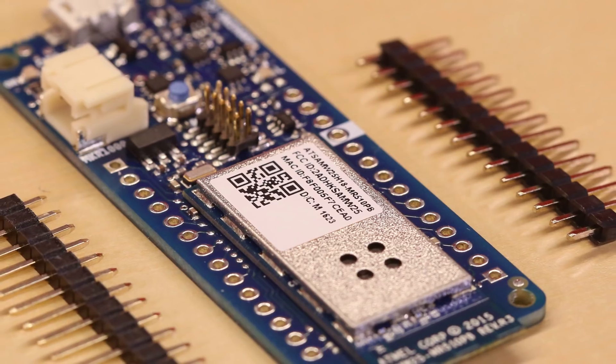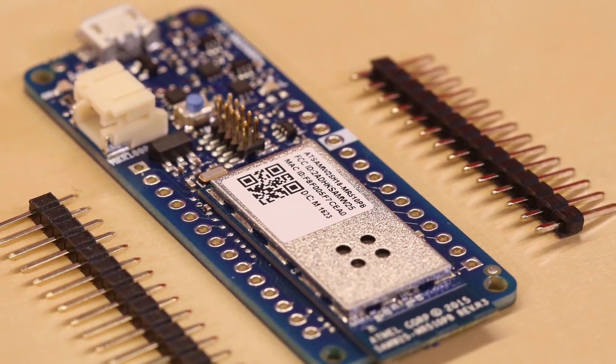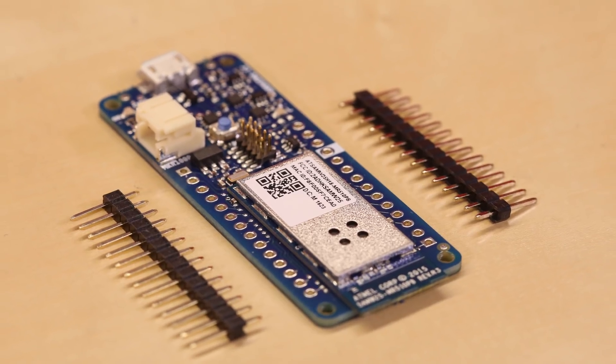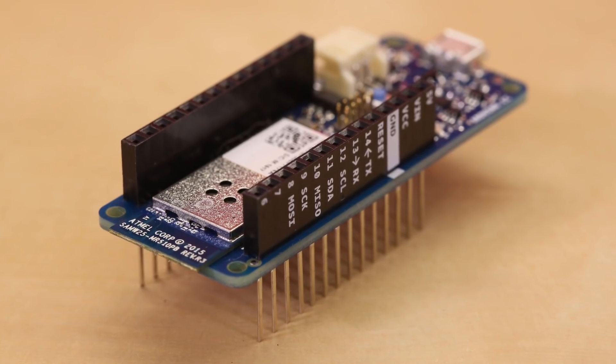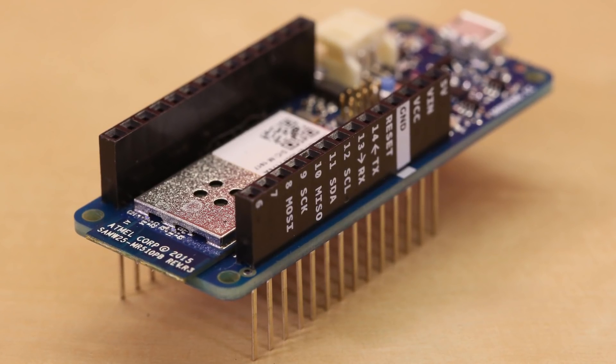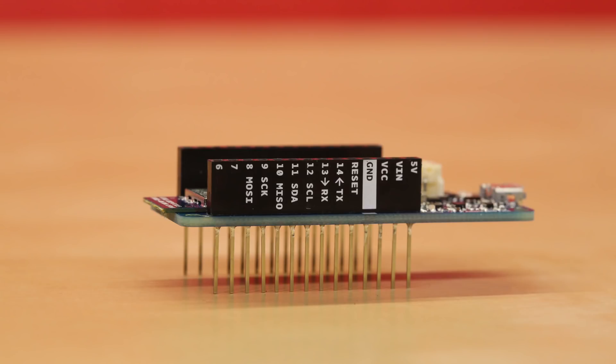We're selling this board in two different configurations. The regular Maker 1000 comes without any of the headers populated, but it does come with two strips of male pin headers. We also have the Maker 1000 with headers, which comes with stackable headers, just like any of the other Arduino products, and the headers are labeled on the sides.